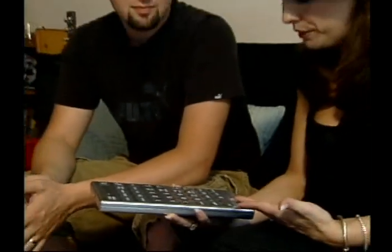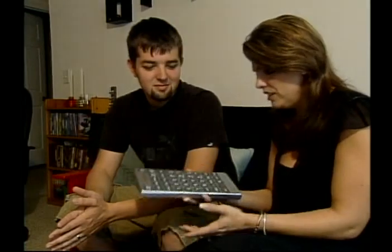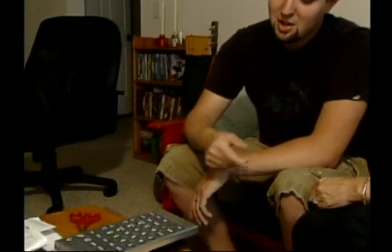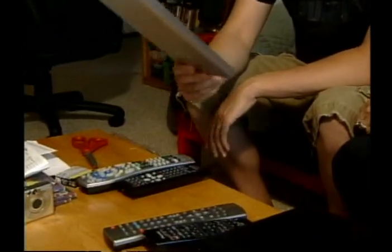All in all, the Jumbo Universal Remote was able to program at least two of your devices, but it really can't do everything your old remotes could do. So what do you think? Well, it's twice as big — it's bigger than those two combined, and it does half the stuff.